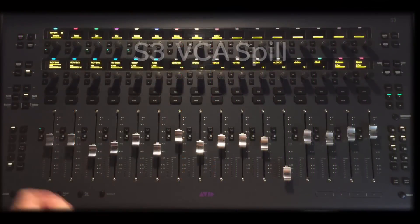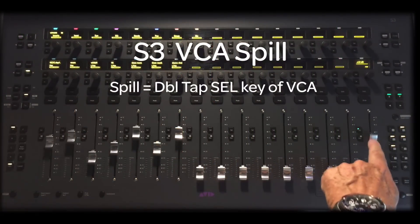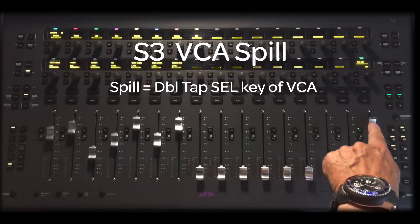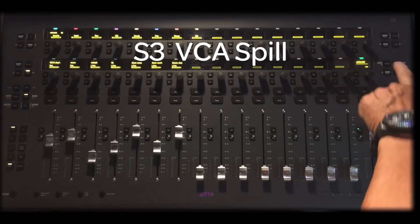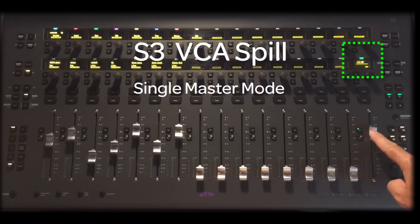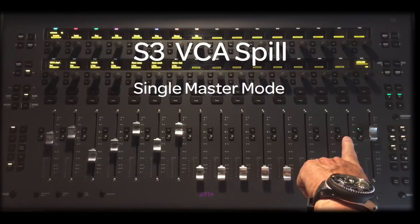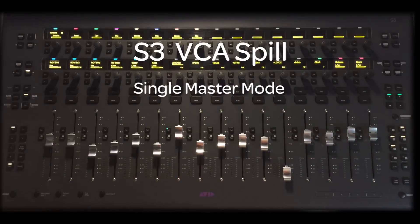To perform a VCA spill on the S3, bring a VCA fader to the surface, double-tap the Select key of the VCA, and the VCA channel will be placed on fader 16, and the slaves will appear on faders 1 through 15. The slaves can be nudged or banked if there are more than 15 slaves in the group. This is called Single Master Mode. To indicate that you're in VCA spill mode, the LED above the VCA master on fader 16 will flash green steadily until the VCA is unspilled. To unspill — or pack up, as I call it — double-tap the Select key of the VCA master in spill mode, and the surface will return to the state previous to spillage.